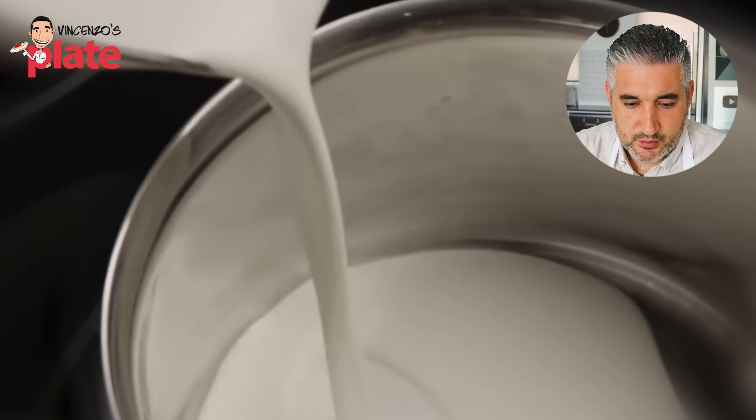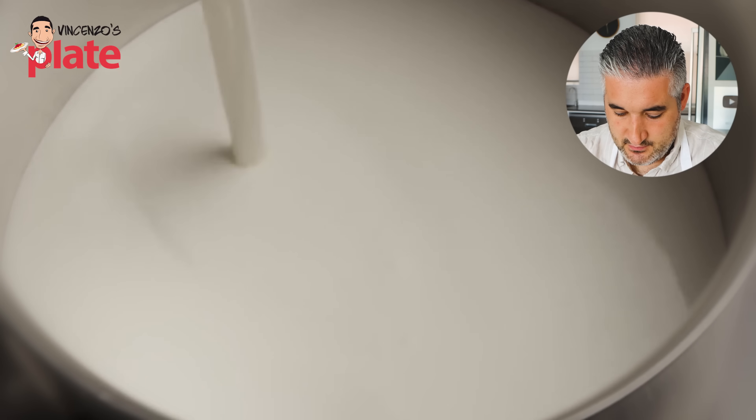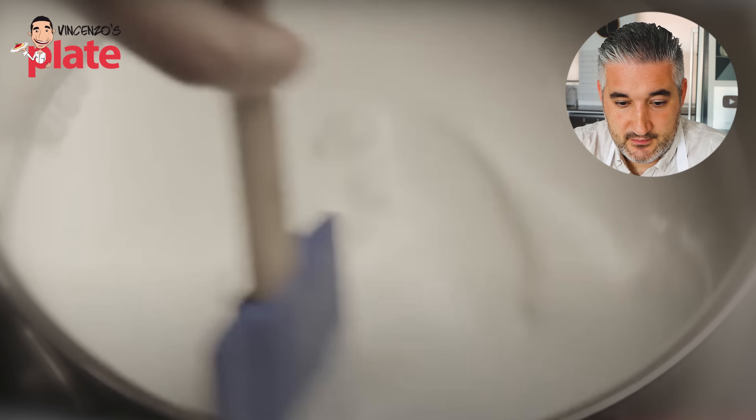Then in a medium saucepan over medium heat, add two and a half cups of heavy cream — yes, that's what you need, heavy cream is all you need — and half a cup of sugar. Sugar gives the flavor to the cream, it's so important. Stir the mixture constantly until it comes to a full boil.